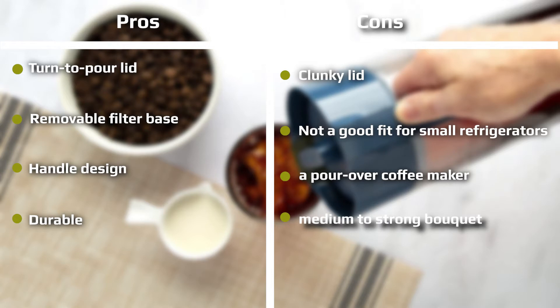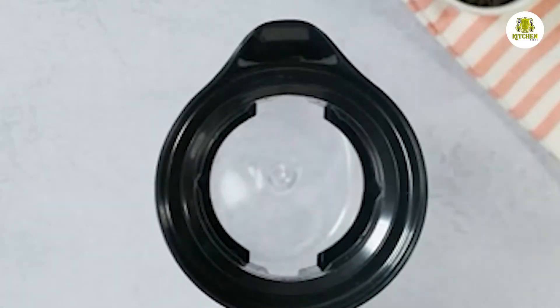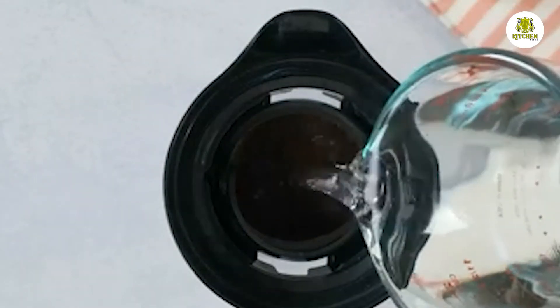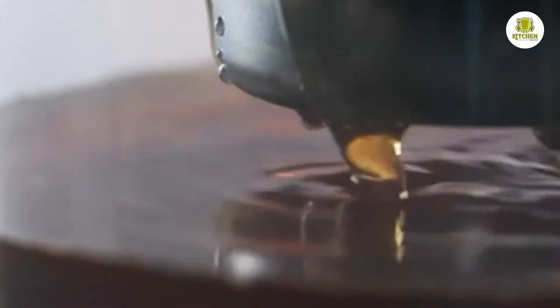Sediment: Surprisingly, the Goodful produced a fair amount of sediment. This is not a bad thing for an immersion brewer, since it often indicates that the filter is permeable enough to produce a good brew. Very fine filters, on the other hand, tend not to brew as well. We would recommend letting the brew settle after removing the filter, then decant, rinse out the container, and return the brewed coffee. Make sure you have a larger container or enough on hand for 2 liters of liquid.